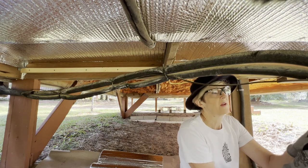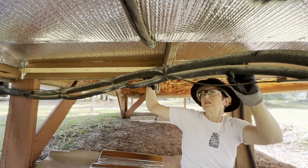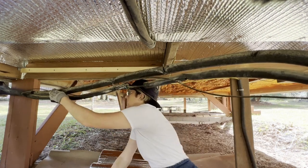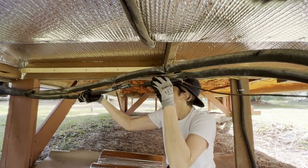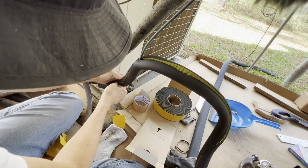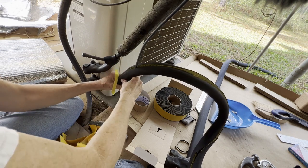I guess I was surprised how expensive this rubbery stuff is — it's like $30 worth of insulation to redo this stuff. So I guess what you do is you just hold it together and then pull the release papers at the same time.